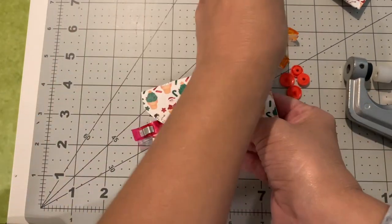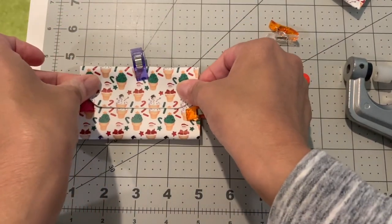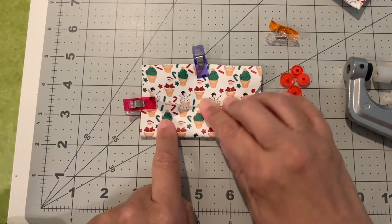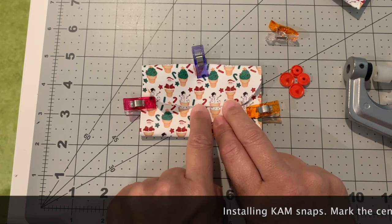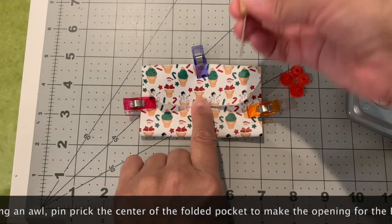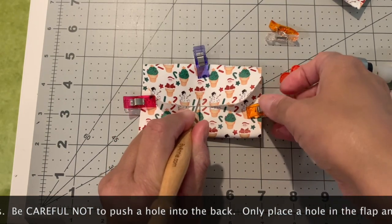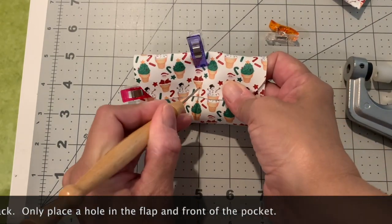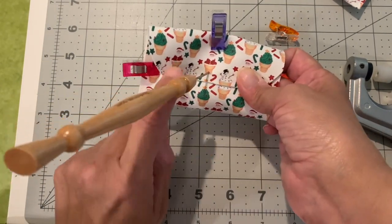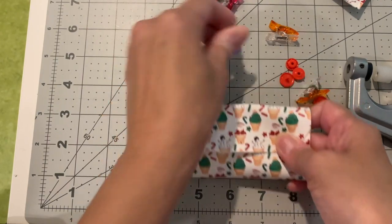Go ahead and clip it - use a clip, not a pin, because a hole in vinyl is permanent. Line it up and center it about half an inch to three-eighths from the edge. You're going to pierce through to the second piece. Push through the front flap and the bottom front piece, but not through the back. Just make a little hole there, then unclip and remove the clips.